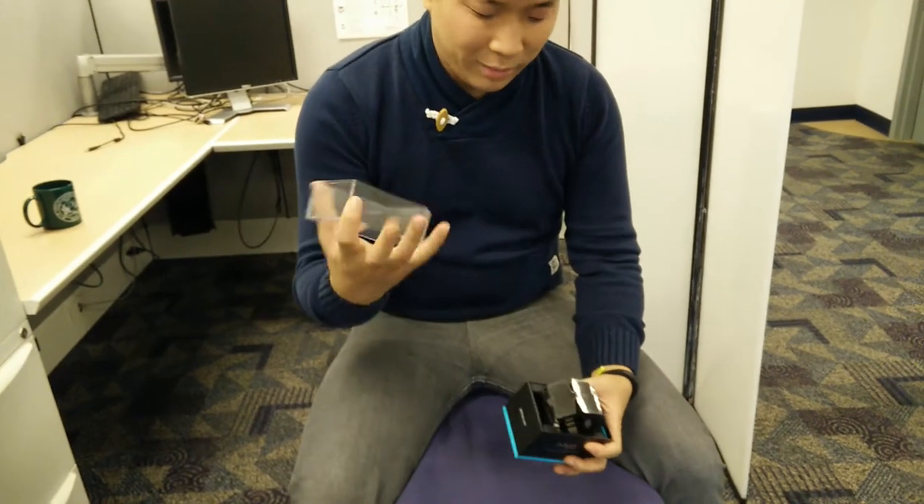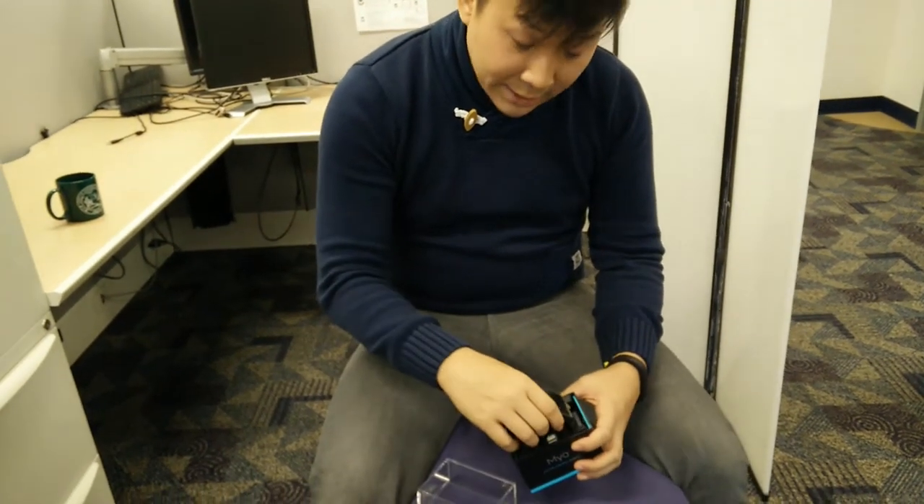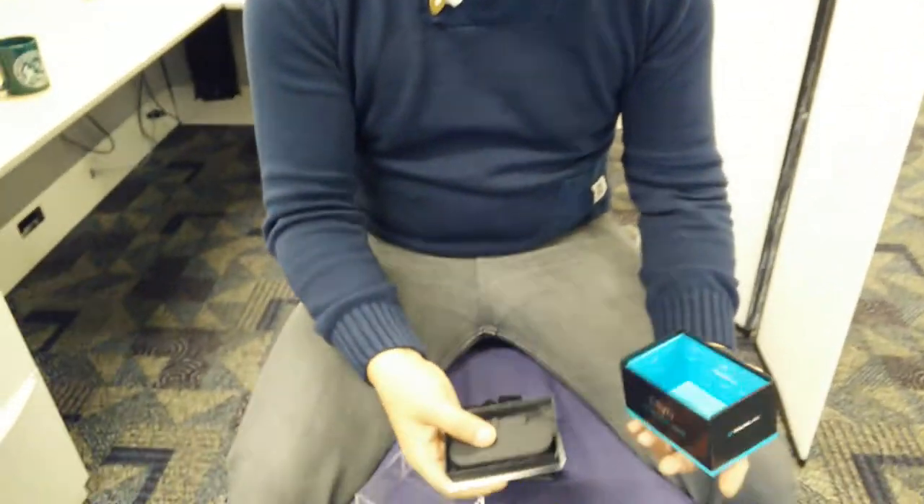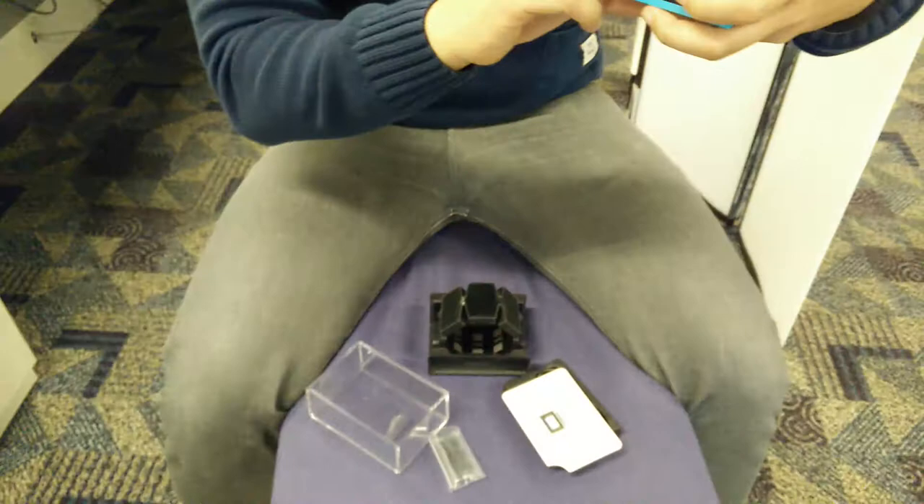Let's check this out. It's got like a crystal plastic type thing — plastic case. Here's the actual Myo. What's in the box? I like the design pattern on the inside.